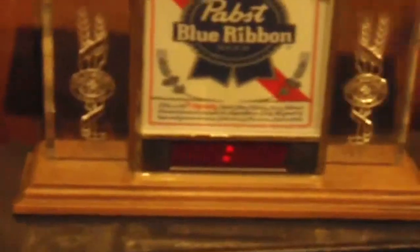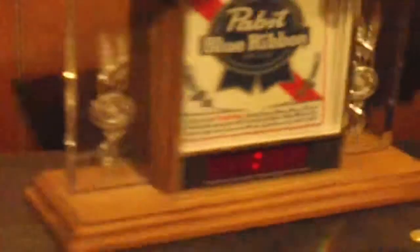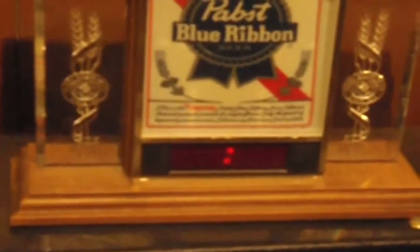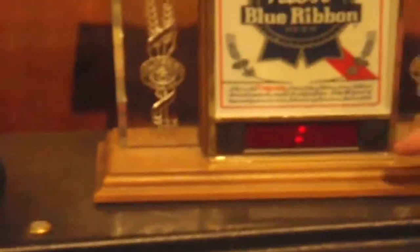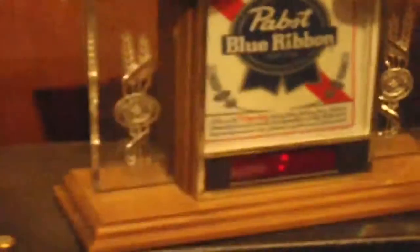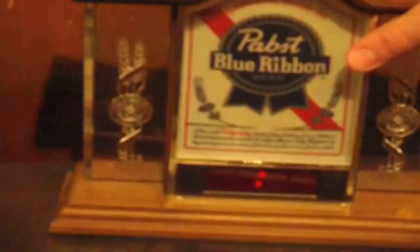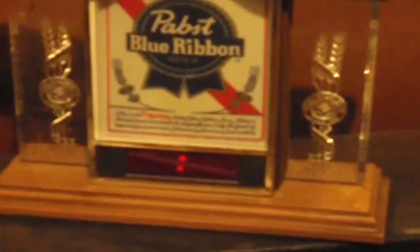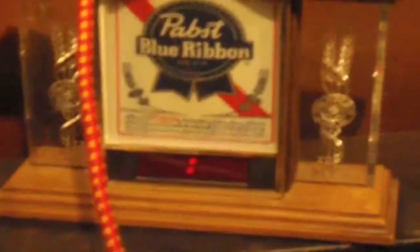Watch out, 12 o'clock. 12 o'clock. GetTheClock.com. Buy it today.